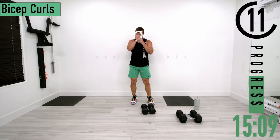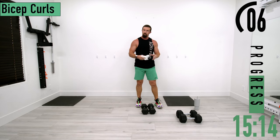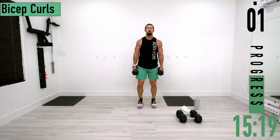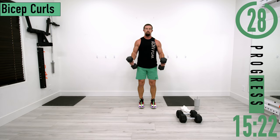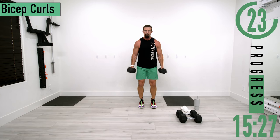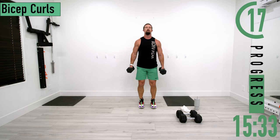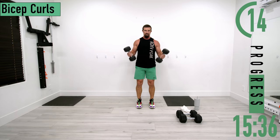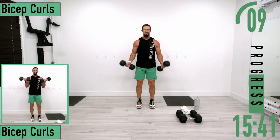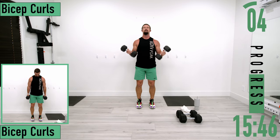We've got regular bicep curls coming up. As you come up, rotate the palms upward — try to get that pinky higher than the thumb. Keep pushing. Let's go, one more.